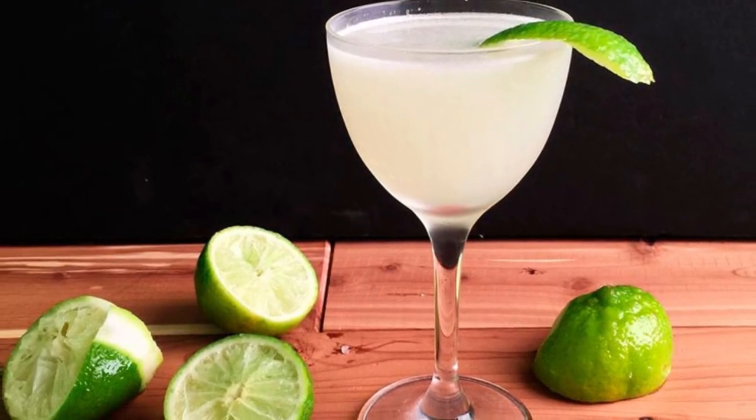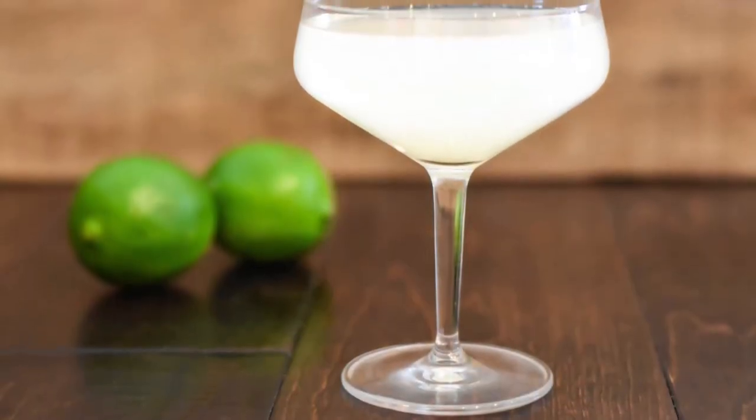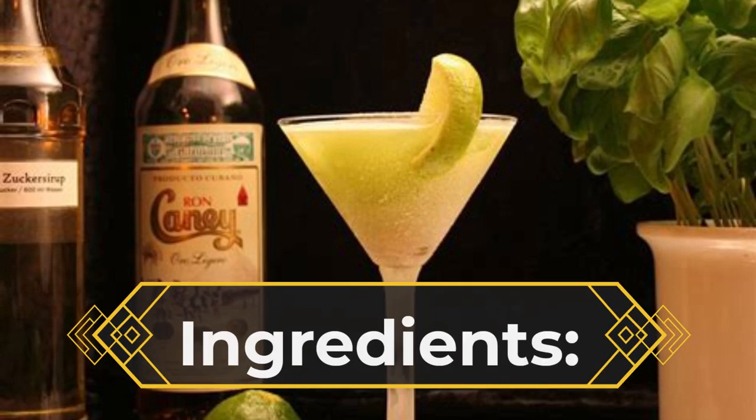Like many classic cocktails, the daiquiri is designed to be a short, neat drink, which is why the final volume is only three ounces. Considering its strength, this is not a bad thing. You can certainly double the recipe or serve it on the rocks if you like.